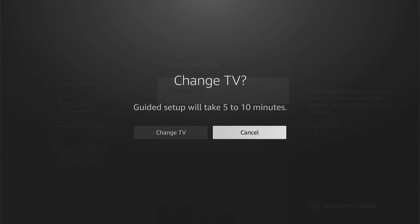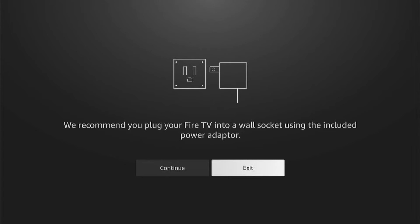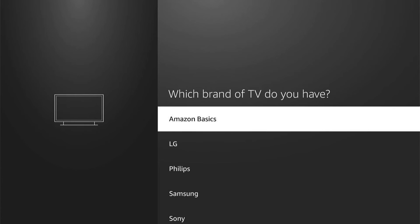As you can see, it'll say this will take between five and ten minutes — I always find it is a lot quicker. So let's select Change TV. Then it'll try and work out what TV you're currently using. As I'm not actually plugged into a TV because I'm screen recording, it can't guess which TV I'm using.